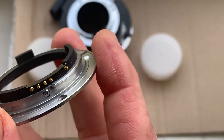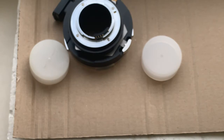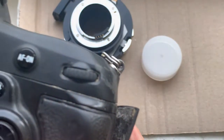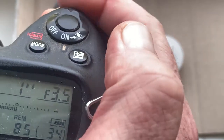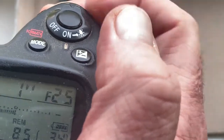And the mount with Dandelion chip installed. The chip is pre-programmed. Focal length is 75mm. Aperture range from f/3.5 to f/32. Focus trap mode is on.